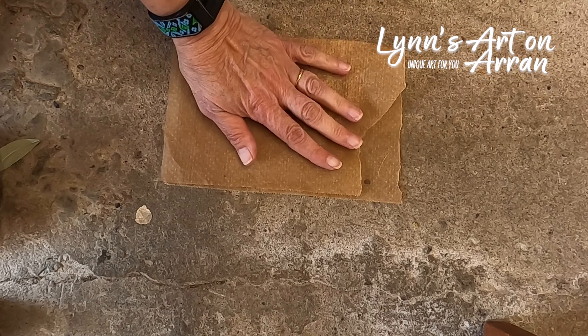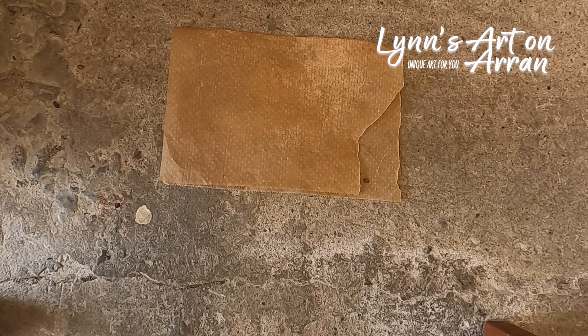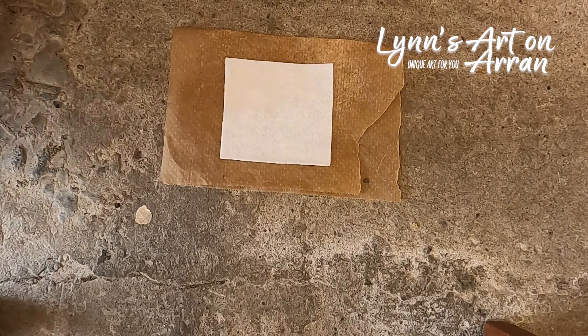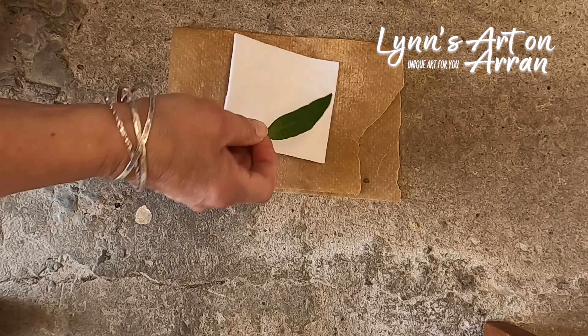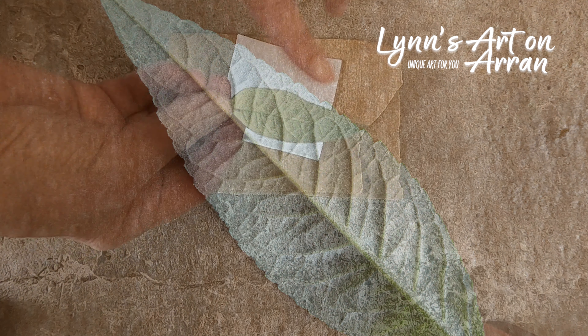I'm going to put a piece of greaseproof paper down first of all, just for protection — just to protect the piece of felt that I'm going to print onto. Next I'm putting a piece of felt on top of that, and then I'm placing my buddleia leaf. I'm putting it bottom side down.